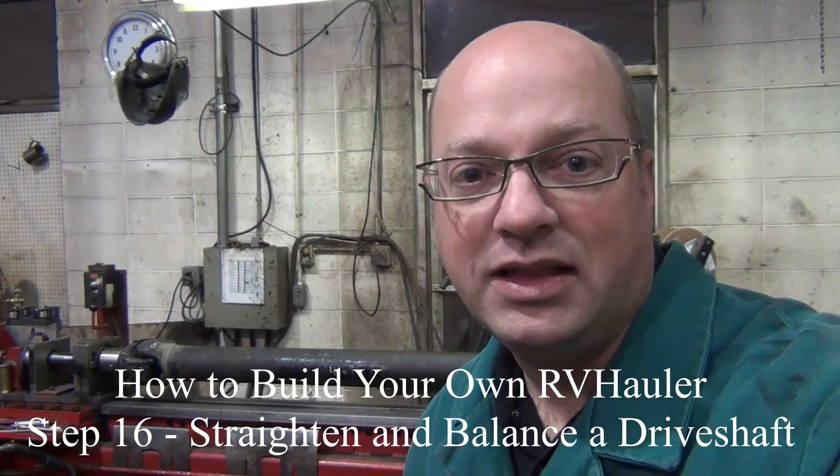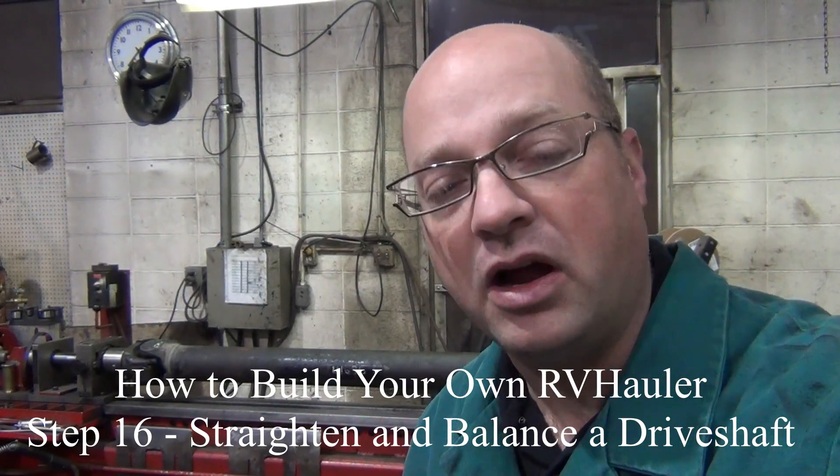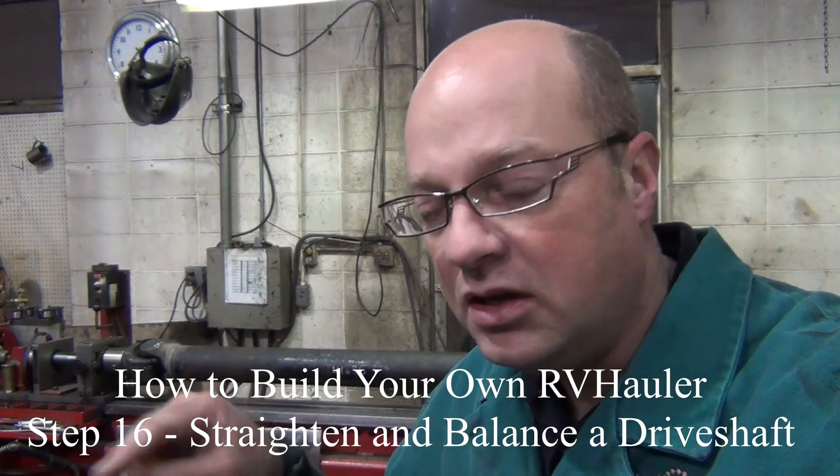Good morning, we're back here at the Driveline Experts. We're going to take things for a spin today — not the truck, it's not ready. We're going to be taking the driveline for a spin. We are balancing this morning, and we're going to work on the second driveshaft, lengthening it and changing it to accommodate that other yoke size. Let's watch James run this balancer.